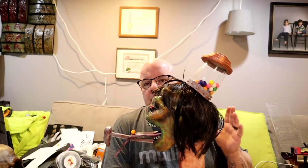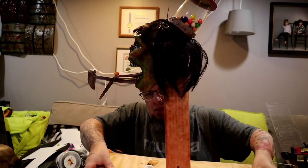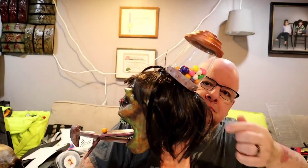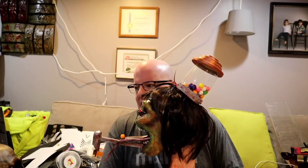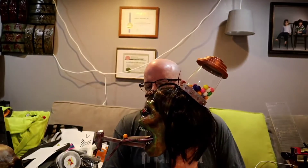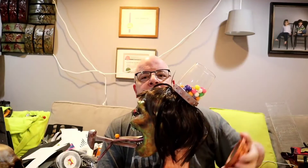One of the things I'm arguing with myself on is whether to age it, like I did with the band that goes around his head. There is a band right here that goes around his head, and I took a baby blue Plaid FX paint that I severely watered down, and that's what gave the band and the spike that corrosion look.